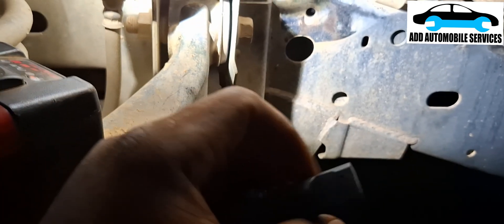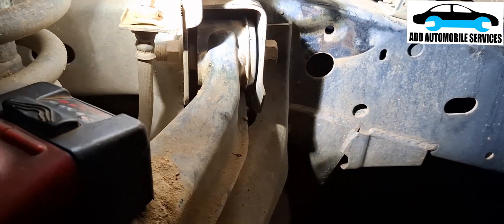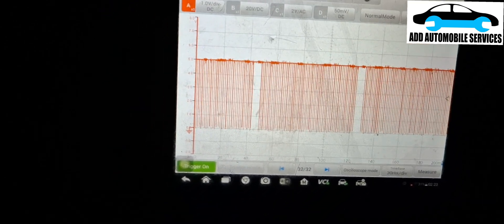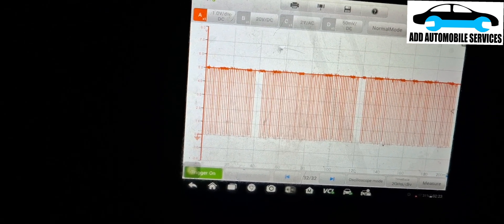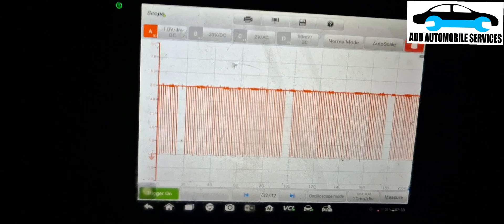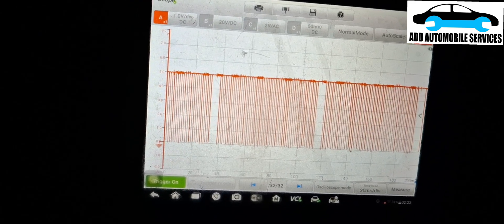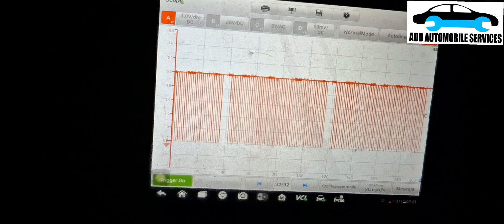I'll fix it back and see if it's going to go off on me when it warms up again. After cleaning it, you can see the signal I'm getting from the sensor. Although it looks a bit noisy, it is okay now. I'll let it run so the car warms up.